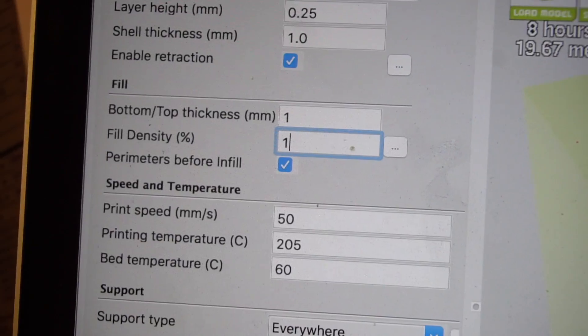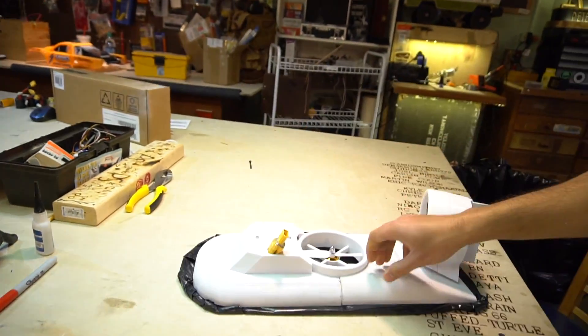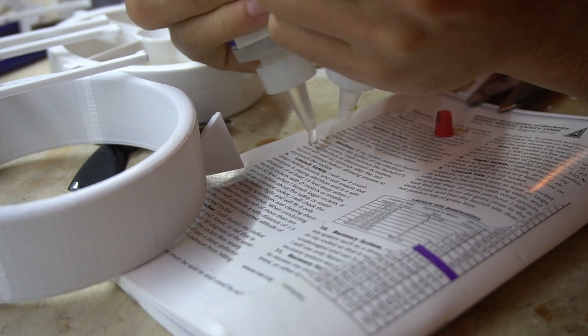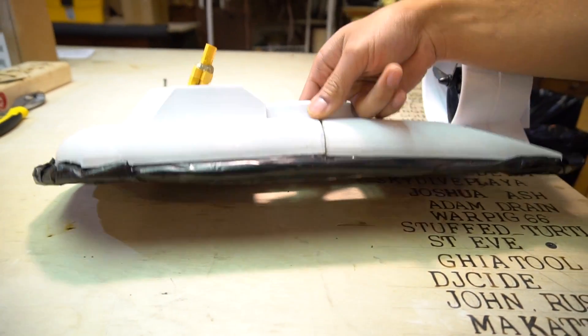This print was actually printed way too heavy for my first initial print. It was printed at 20% infill and I really wanted to try it at 10% because there's too much plastic in here. You can kind of see — it's really heavy. Another thing too is the epoxy I used to hold this thing together probably wasn't the best choice. It kind of did split and break here.